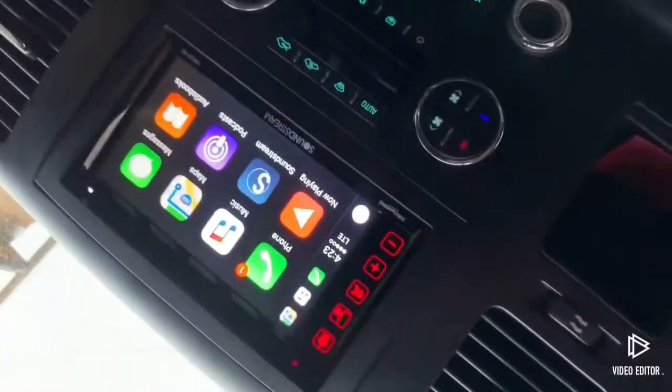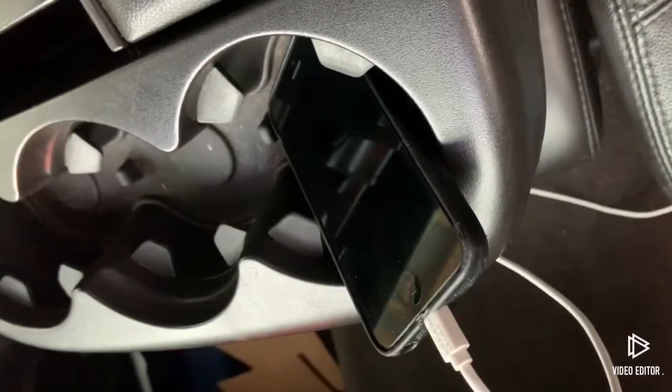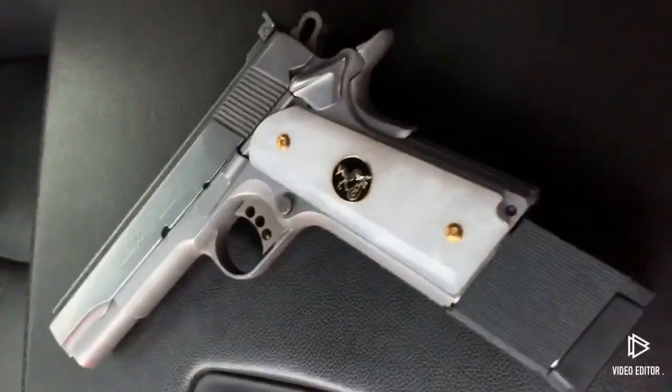Got the Apple CarPlay hooked up to iPhone 5. Got the Colt for whoever won a jack. Yeah, smart truck.